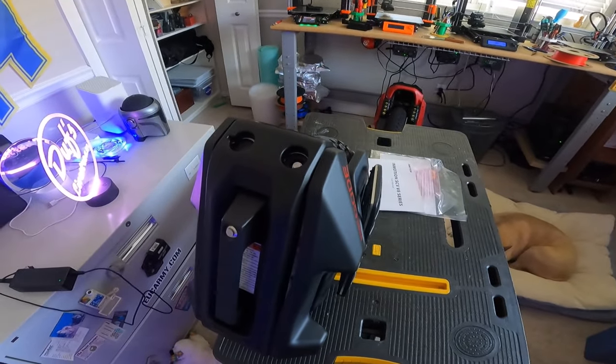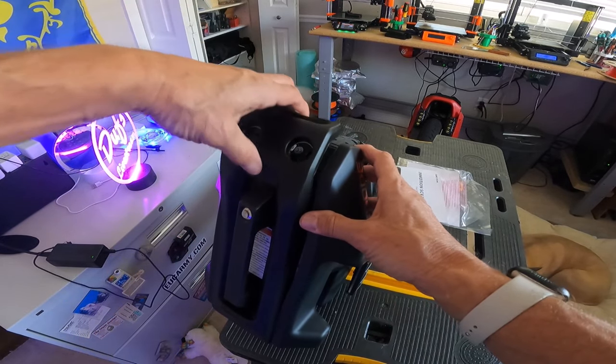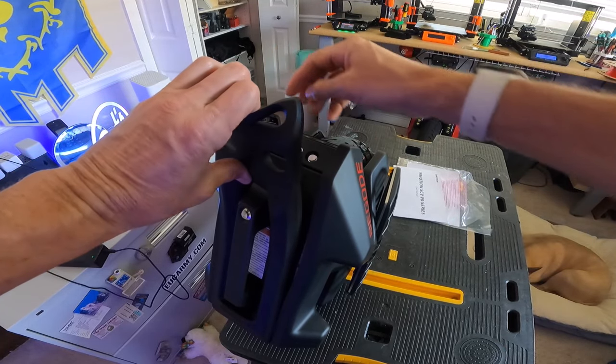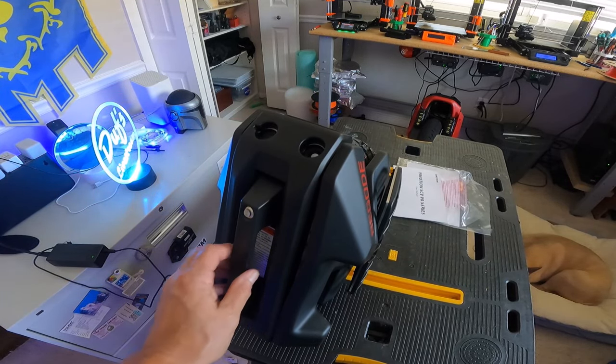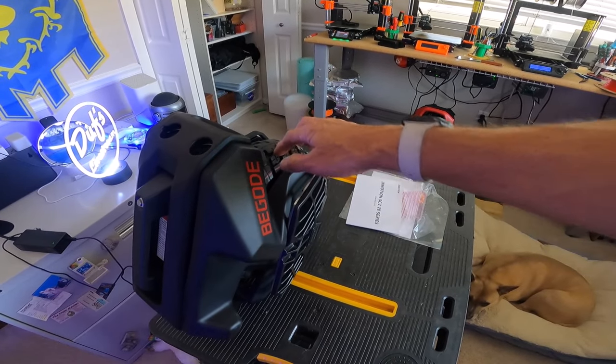My solution was: when I put these pads on, I only attach the adhesive to this part. So when I want to charge it, I can just kind of lift it up, get to it, open it, and put it back down. That's my rigged solution. I also took a lot of air out of the tire — this came with more than 50 PSI in it.